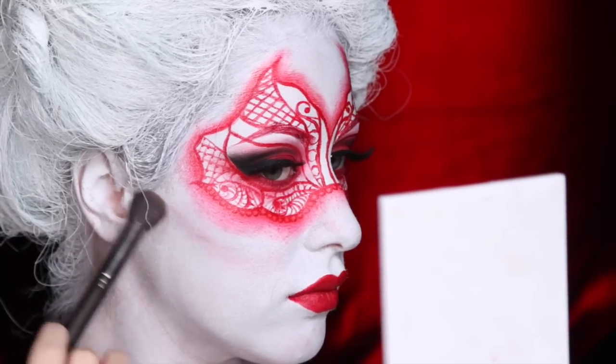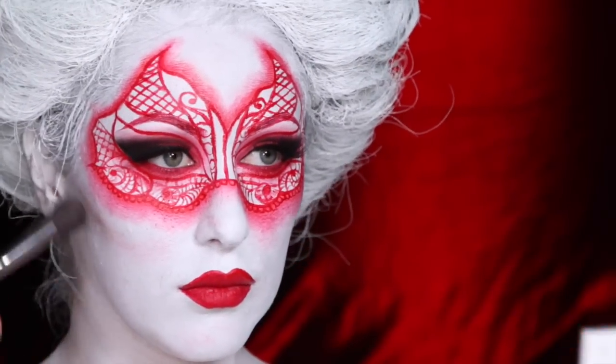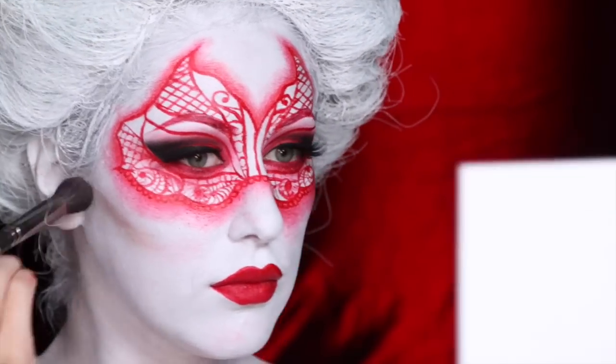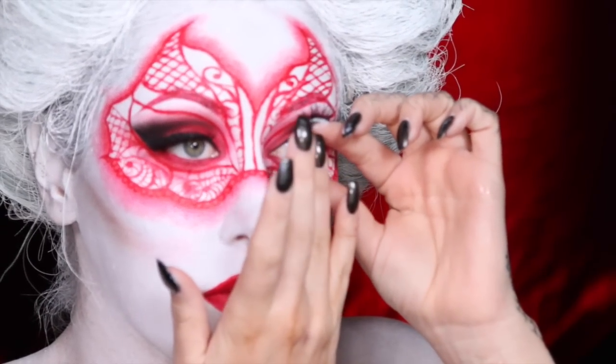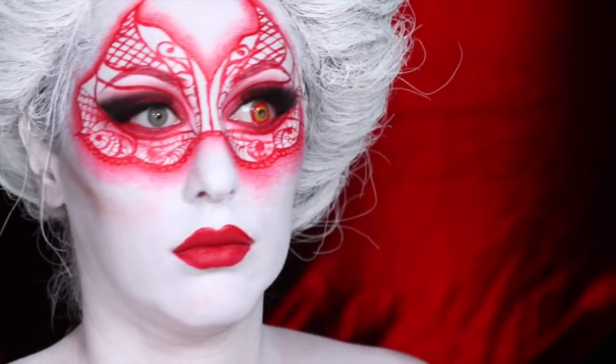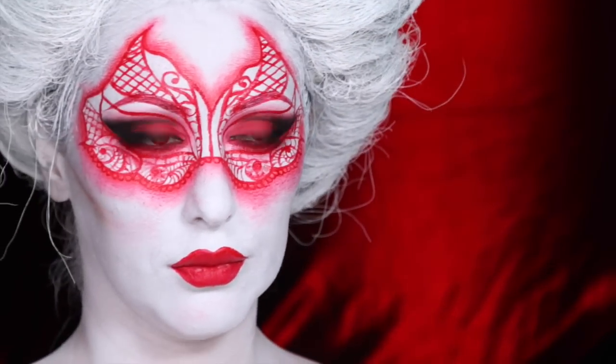To finish up the face, I added a little bit of definition to the cheeks using some contour powder from Anastasia. I probably could have been cleaner with it, but I was very eager at this point. Next, I took some red contacts — I'll list the site I got them below — and they are not comfortable, but I managed to get them in, and it really just looks devilish.